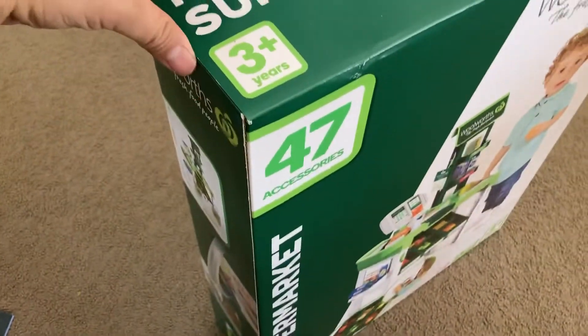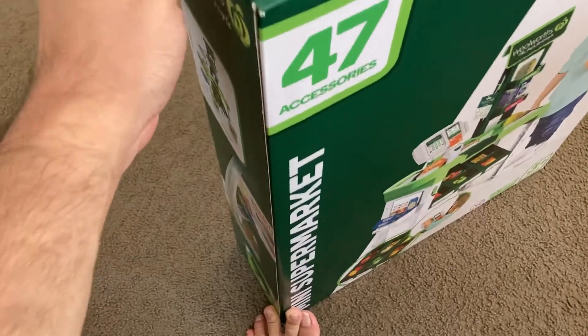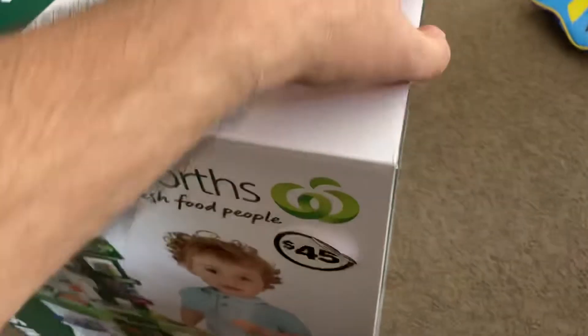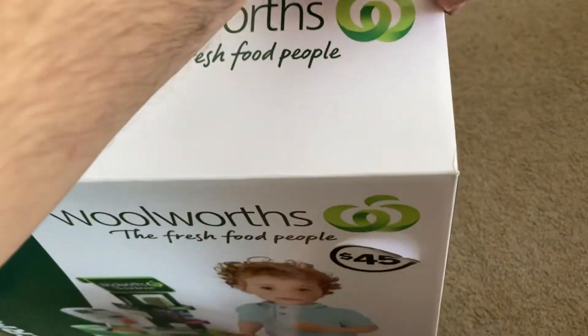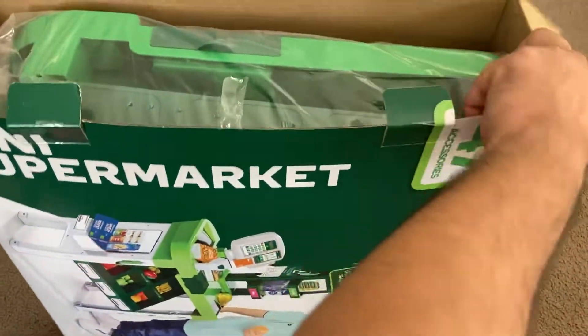So the box is actually really big, and it's got tape all around it. Wow, it's actually neatly put in.